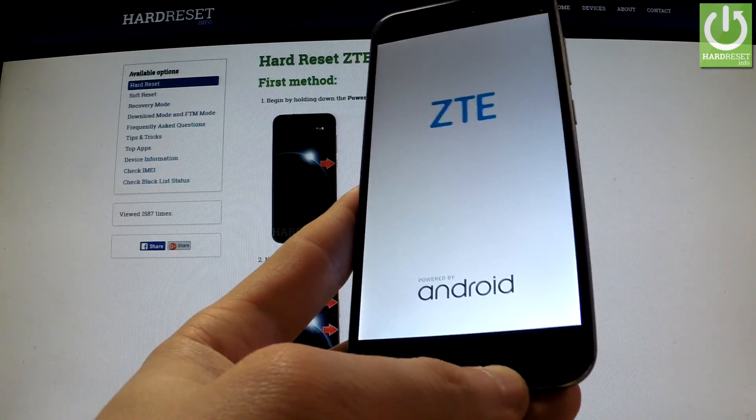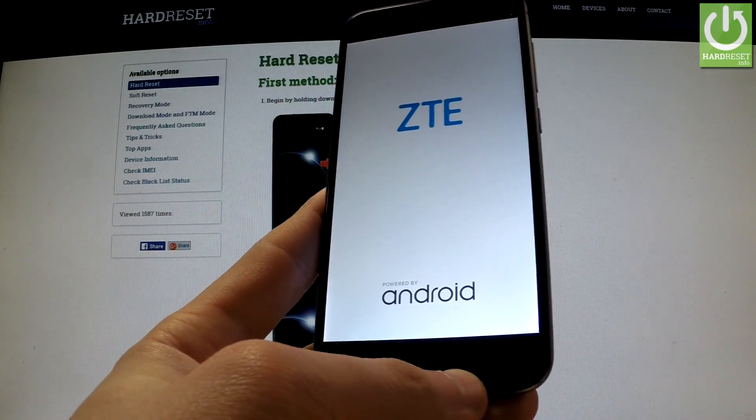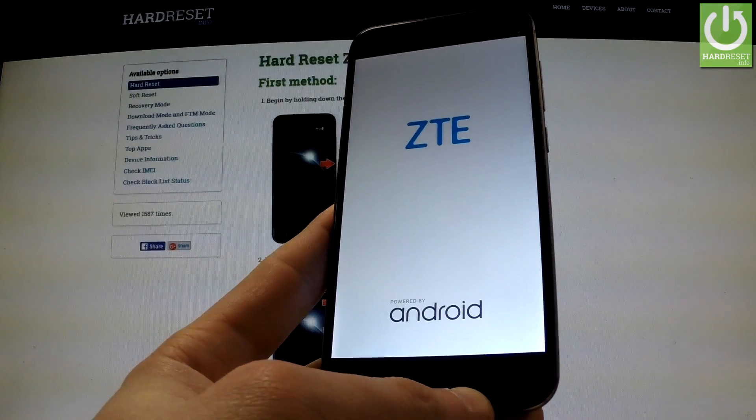The phone is restarting into normal mode. Thank you for watching, and please subscribe to our channel and leave a thumbs up under the video.